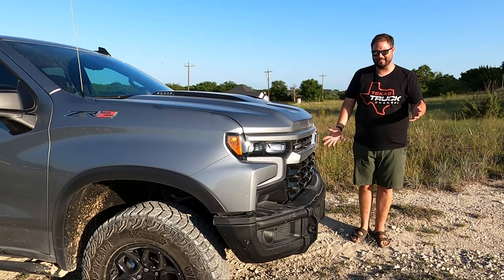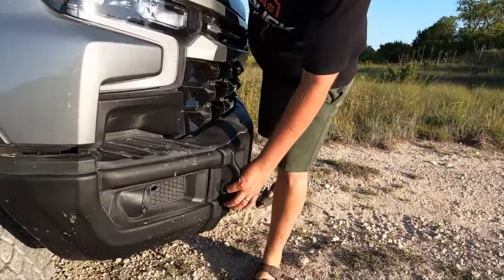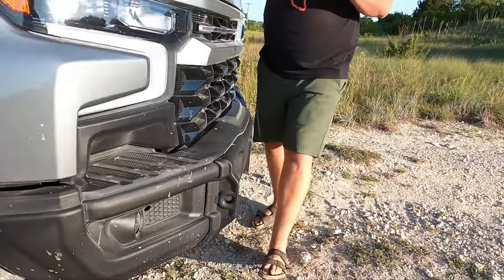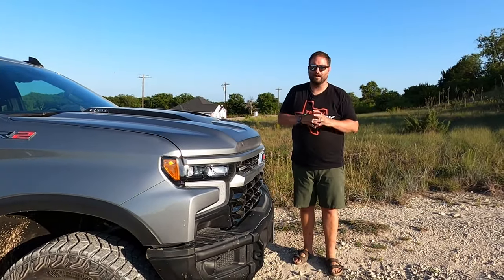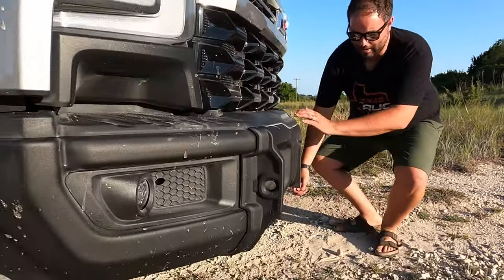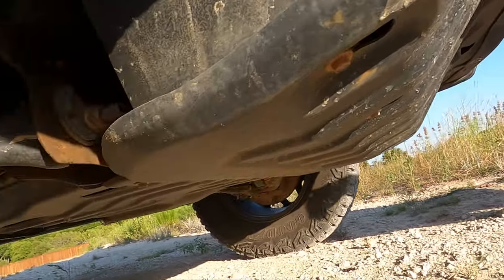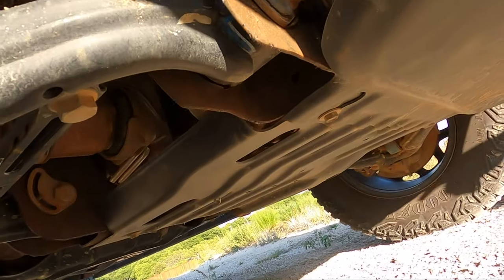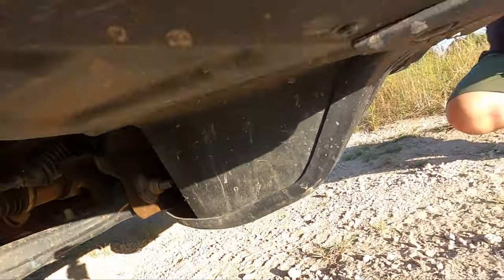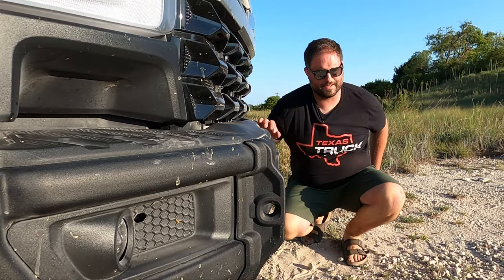You get D-ring mounts where you can put a bow shackle — big enough for some soft shackles but not most, it's a smaller hole. Underneath you get added protection for the front sump, steering, front diff, transmission, and transfer case. The rear differential pumpkin itself also has a skid plate, which tells you this thing is intended to go over rocks — something the others just don't do.